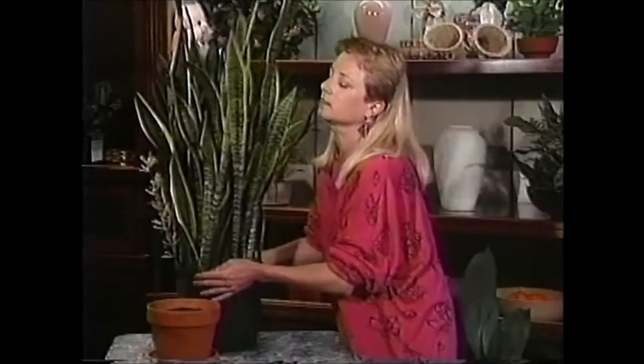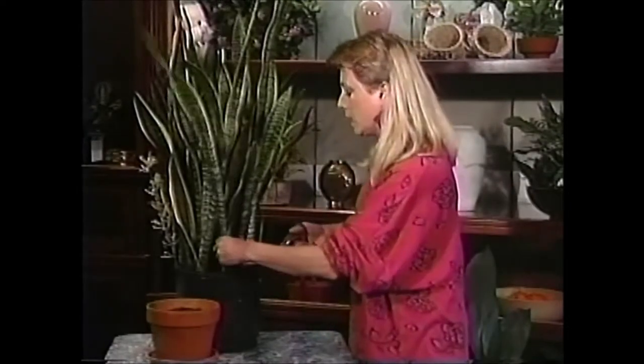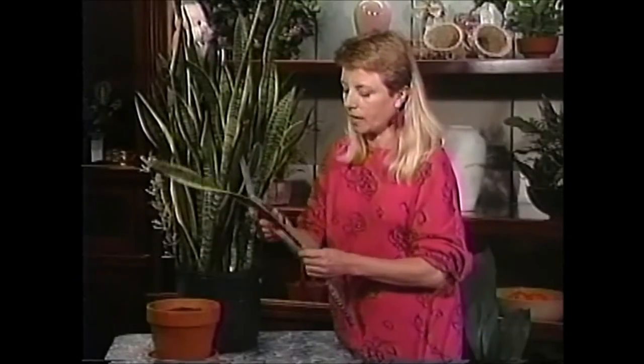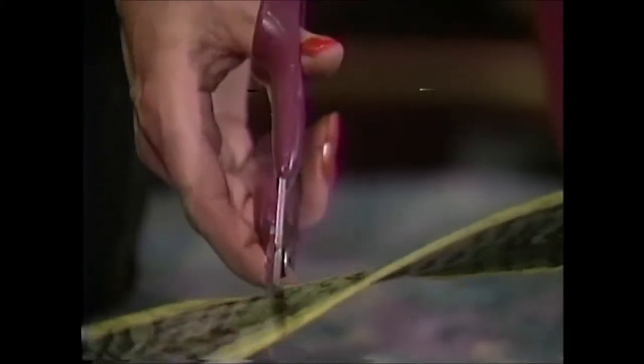A little instruction sure can go a long way. The first plant I'm going to show you is from a show we did several months ago — it's a snake plant. I'm going to make cuttings from this one leaf here, choosing a leaf where the tip has been broken since it's not going to grow anymore anyway.